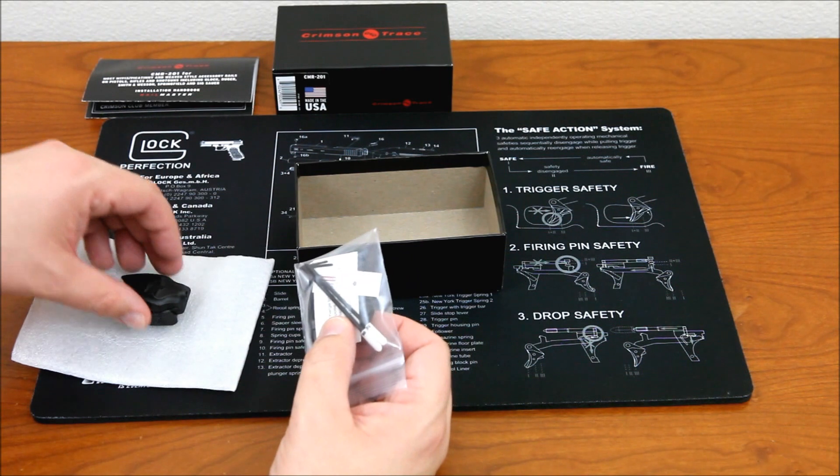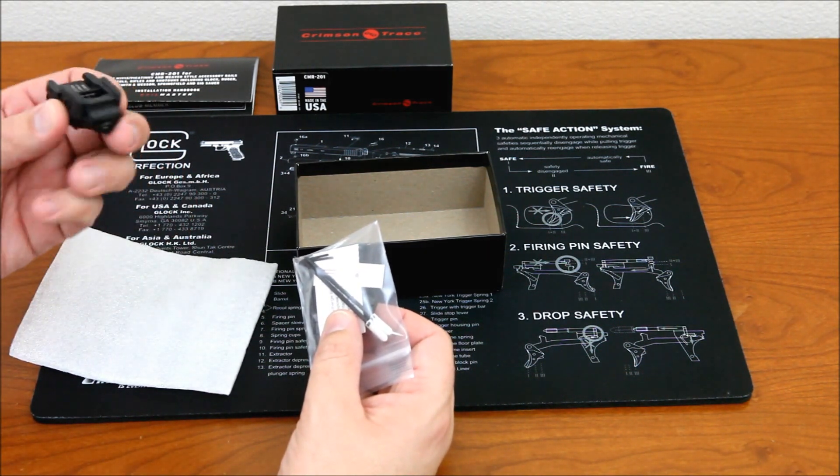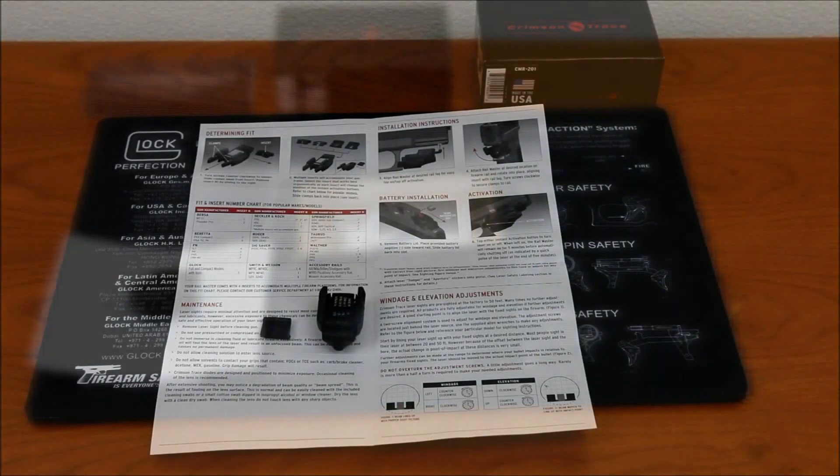There are also two stickers in here, which I imagine are to attach to the gun, because it looks like there's no flat surface on the laser itself. So let's go ahead and try to mount it on one of these guns.